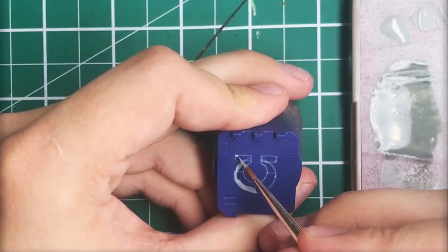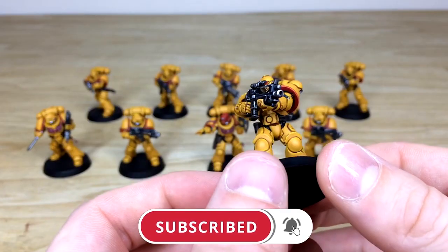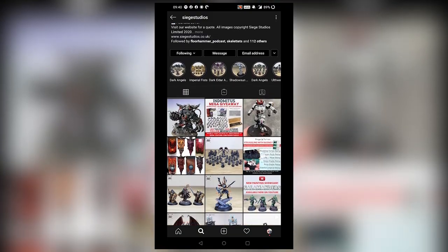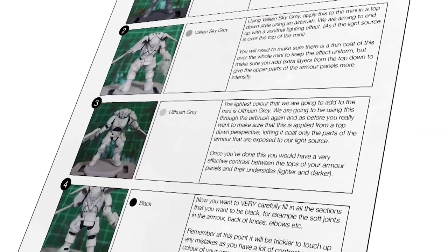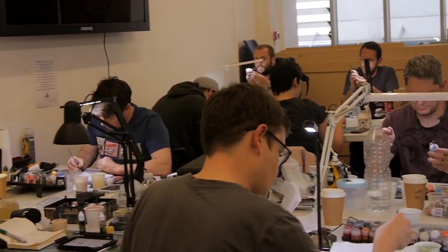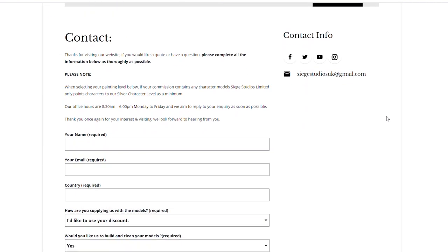Thanks for watching the video guys, I hope you enjoyed it. While you're here on YouTube, help us out by subscribing to the Siege channel — we upload at least three videos a week, so make sure you hit that bell icon to be notified when a new video is live. To see more, follow us on our other social media. If you're looking to learn from us, we offer online tuition on Patreon and physical classes nationally in the UK. Finally, to get your free quote today, click the link in the description. From all the team here at Siege, a massive thank you for watching.